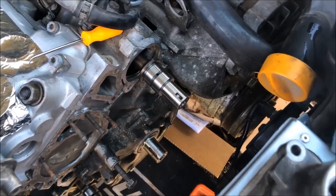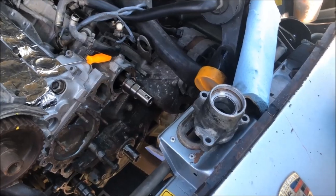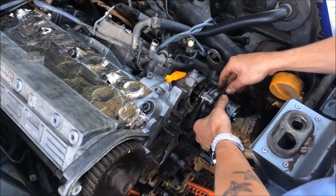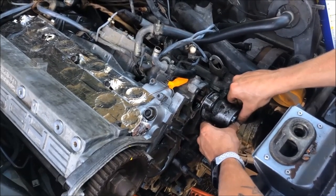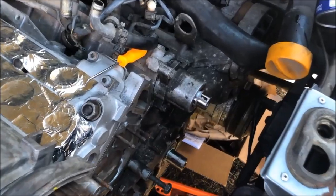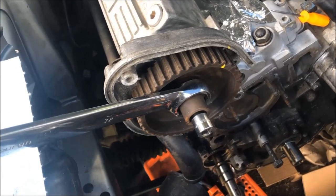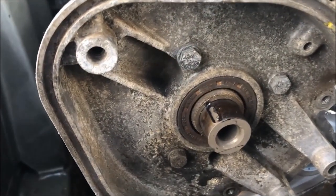TJ is replacing the upper balance shaft seals. Next we'll remove the cam sprocket and replace the seal behind it. You can say that this seal is definitely an original one.